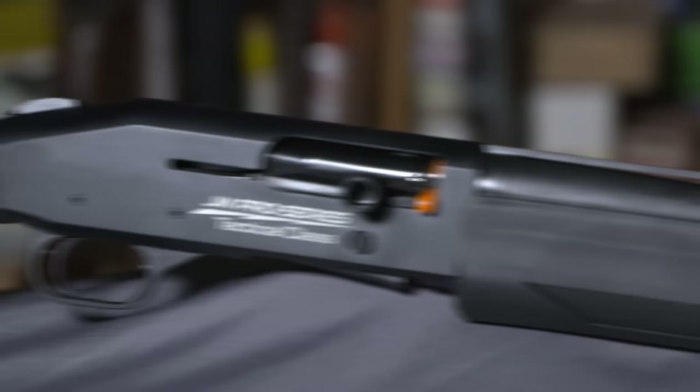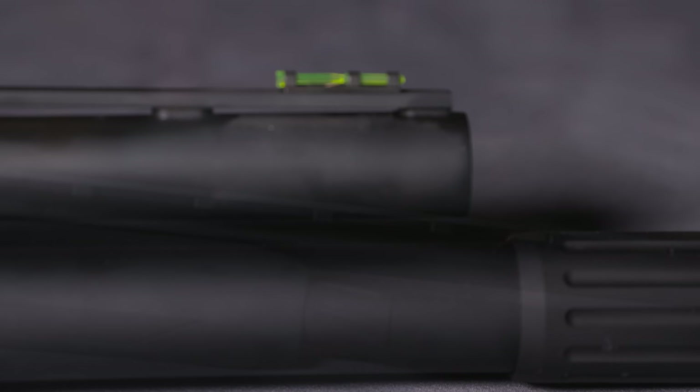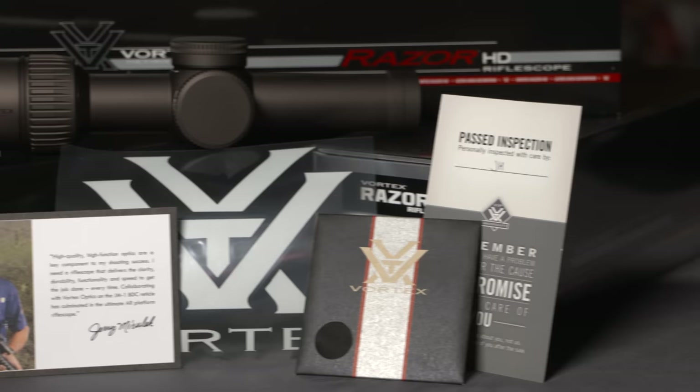Hey guys, I'm Jerry Michalski, and I got too much stuff here. We started off with over $10,500 worth of prizes to give away. I still have two JM 930 Milesburg shotguns with Nordic component extensions and high-vis front sights, two JM Vortex Razor 1x6 telescopic sights, and two Vortex Red Dot sighting systems to give away. You need to subscribe, like, and comment on our videos to be part of the prize program.